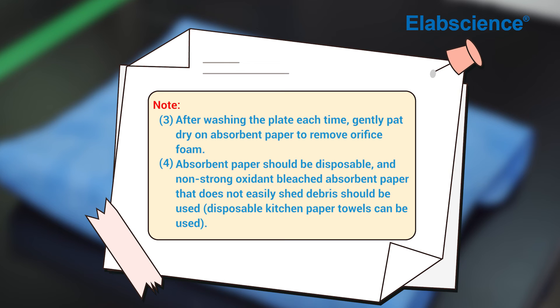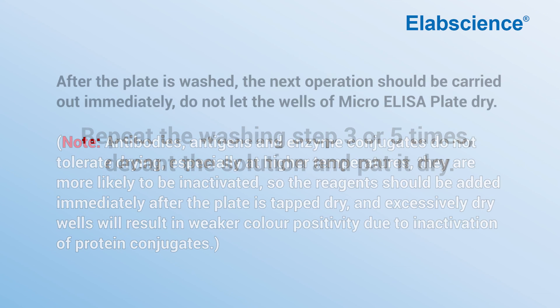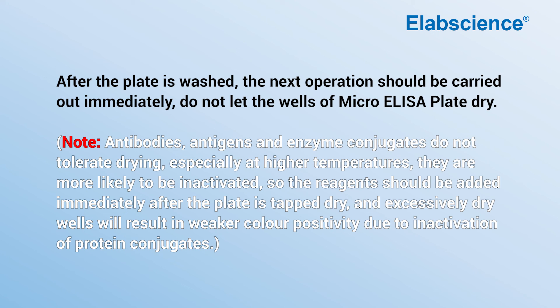Absorbent paper should be disposable, non-strong oxidant bleached paper that does not easily shed debris. Repeat the washing step three to five times, decanting the solution and patting dry each time. After the plate is washed, the next operation should be carried out immediately — do not let the wells of the micro ELISA plate dry out.